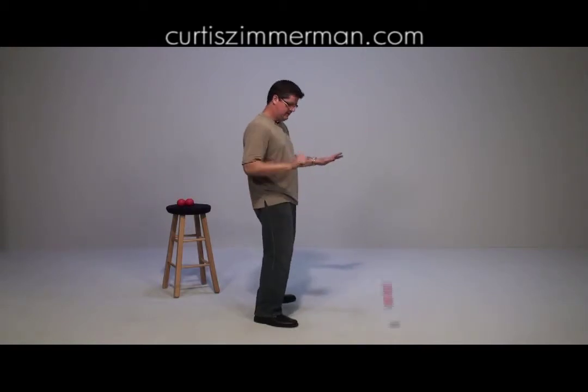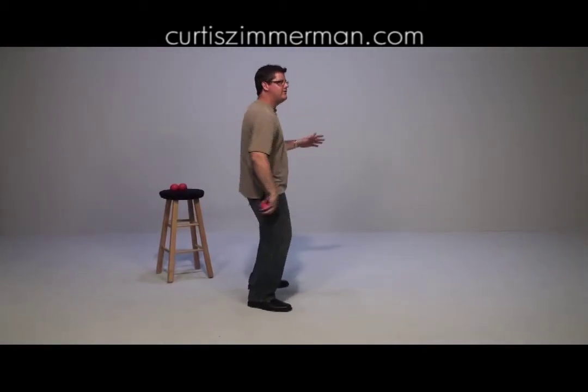Here we go. Spin it over the shoulder. Spin it a little bit higher this time. Perfect — over the shoulder.